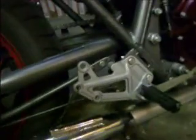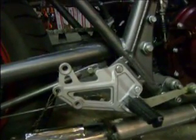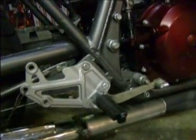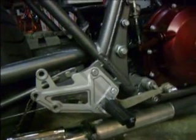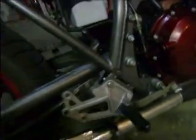Rear sets — I sourced those off of a Ninja 500R sport bike. Welded some brackets onto the frame when I had it torn down and mounted the rear sets. Pretty comfortable. Took a little bit of adjusting and finagling to get them at just the right angle, but as they sit right now I don't scrape toes or anything when going around a corner, so that's always nice.